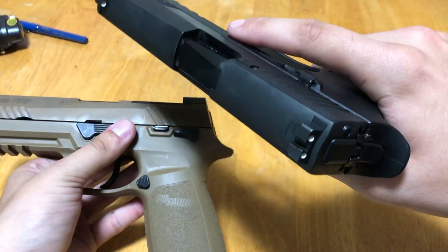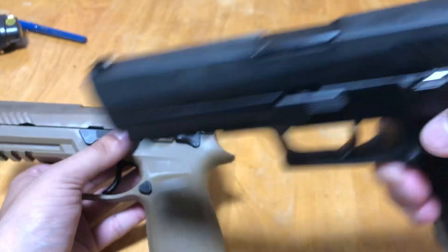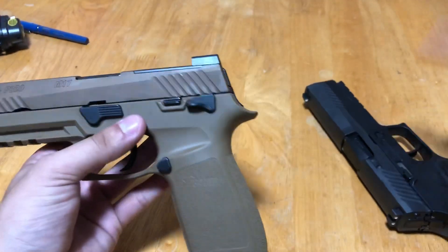Now the P320 does have models that ship optics ready, so they have the same sight plate setup should you choose.